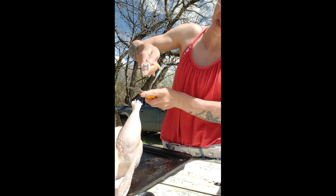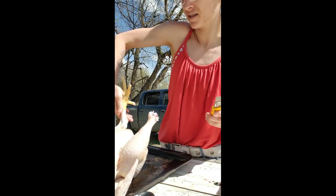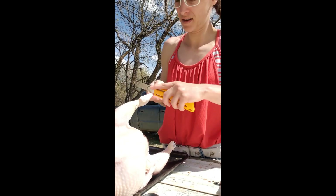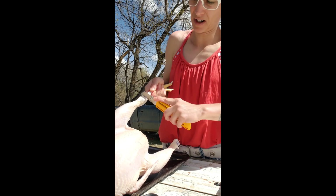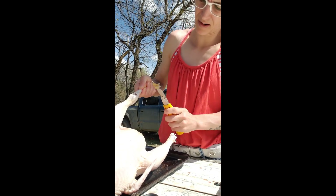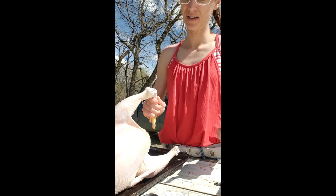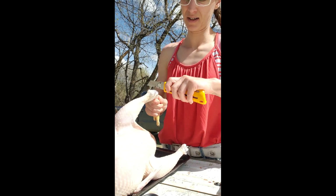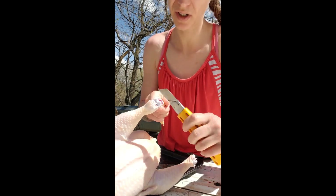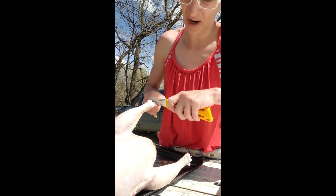I think I need to change my blade. We keep the feet. Same thing on the other leg — right in between the divot. We'll pop it back. I'm just making sure I don't cut the round, because I don't want ripped bags.